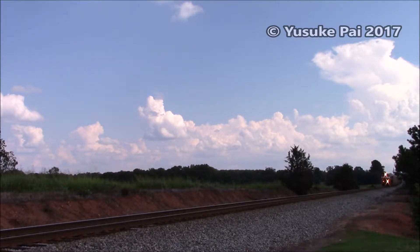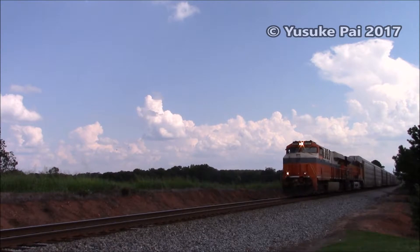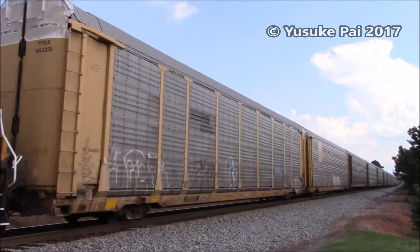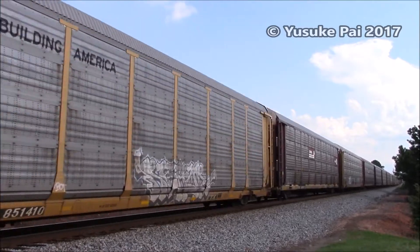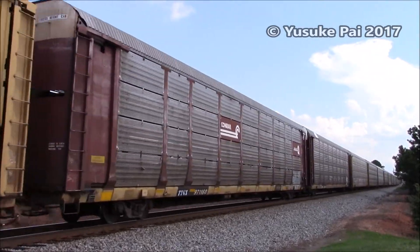NMP-87.5, track 1, no defects. 1, 7.5, track 1, no defects.